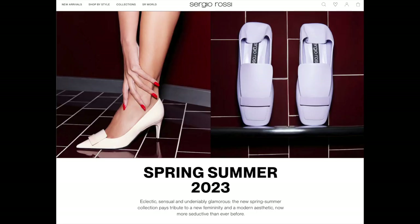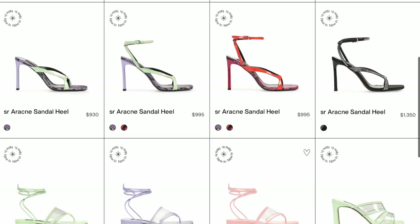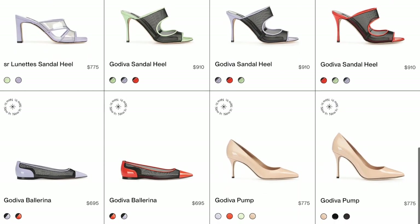Gianvito Rossi is my favorite designer. You probably didn't know, but Sergio Rossi is actually Gianvito's father, and Sergio Rossi was the shoe designer for Versace in the 90s. When Gianvito was old enough and wanted to strike out on his own, he started his own brand in 2006. I think I bought my first pair in like 2007, and I realized pretty quickly that his designs, his quality, and the way he makes his shoes is made for my feet.